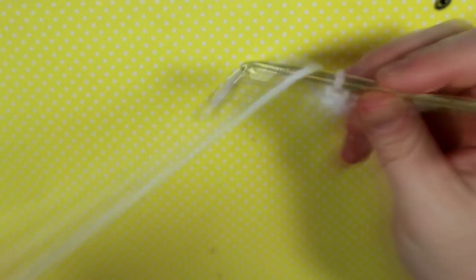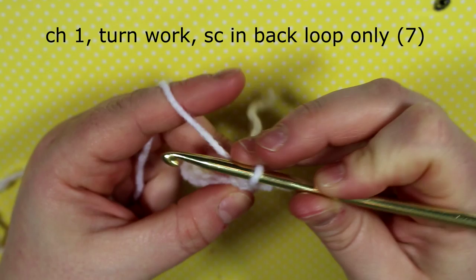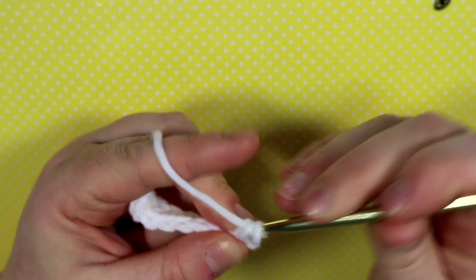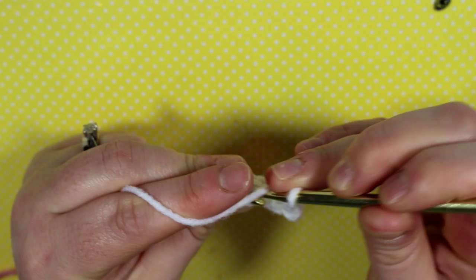Single crochet all the way down, then chain one and turn your work. From here we're going to make a ribbed waistband. To get that effect, put your hook into the back loop only — you can see the stitch looks like a little V, so split the V and go into the back loop only. Work that all the way down the row, then chain one and turn your work.